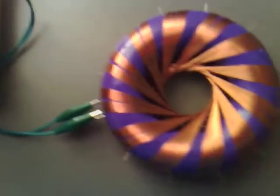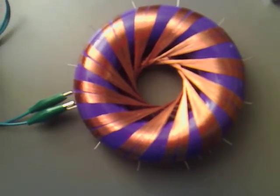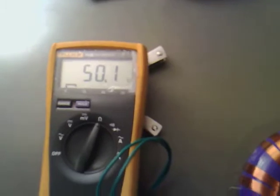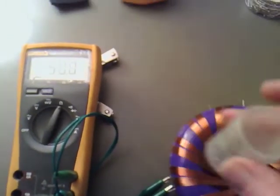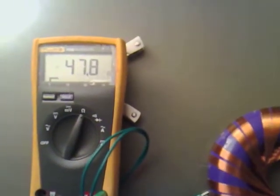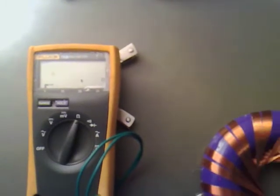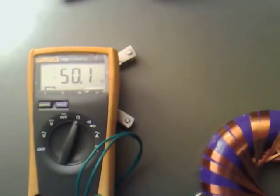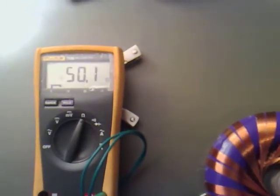As you can see, we've got 50.4 ohms on the first coil. If I hook up to the other coil, we're getting 50.1 ohms. And when we put the neodymium magnet directly in the centre, the reading goes down, and when we take it out it goes down again.